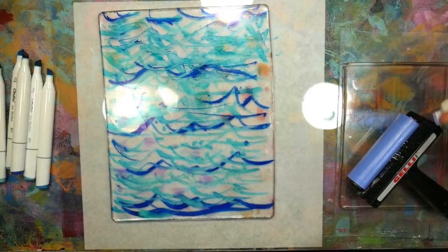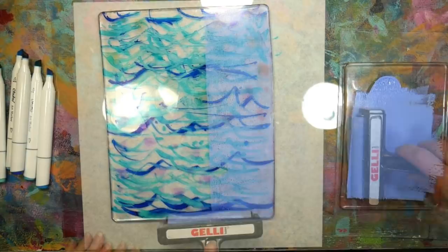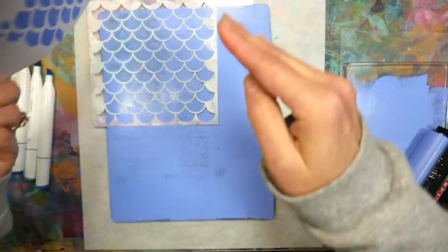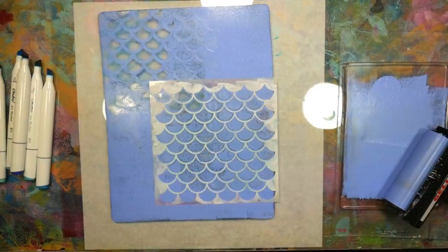Any alcohol marker is gonna be fine for that — Sharpies, Copics, it doesn't really matter. It doesn't have to be a brush tip or anything fancy. Then I'm gonna brayer over a light kind of periwinkle blue color, and I'm putting down a fish scale stencil. This is actually a sticker sheet that came with the jelly plates — it's a sheet of fish scale stickers. I'm also using some deli paper and just pulling some extra paint off of my plate. I'm going for a really rich layered effect.